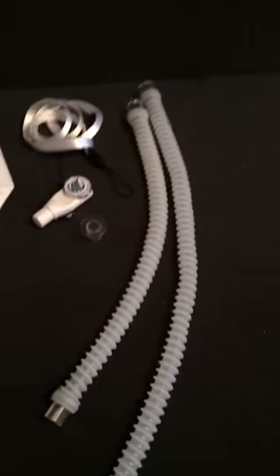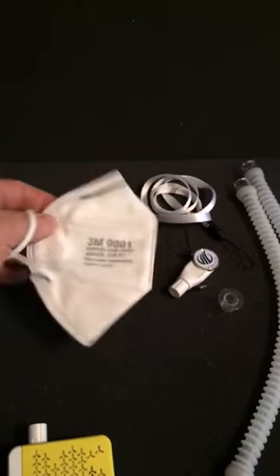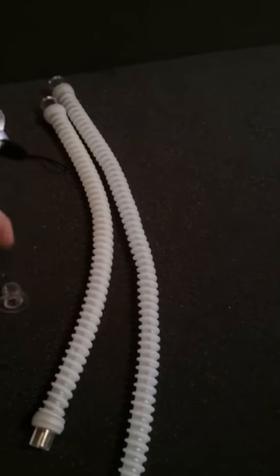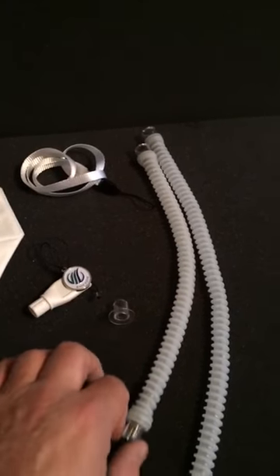What comes in the box? A couple links of hose, the EasyFlow itself, the charging cable, a 3M mask, a lanyard to hang it from your neck, and two pieces that allow you to attach it two separate ways to whatever mask you choose.